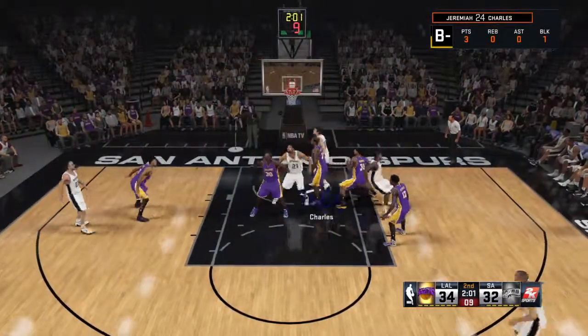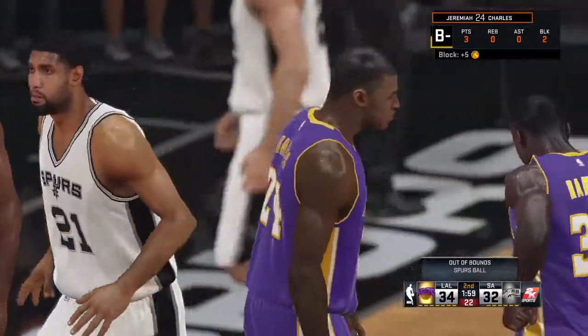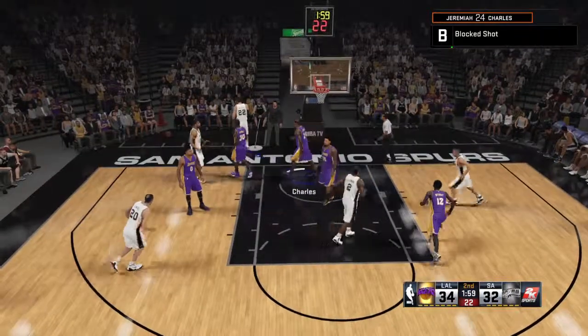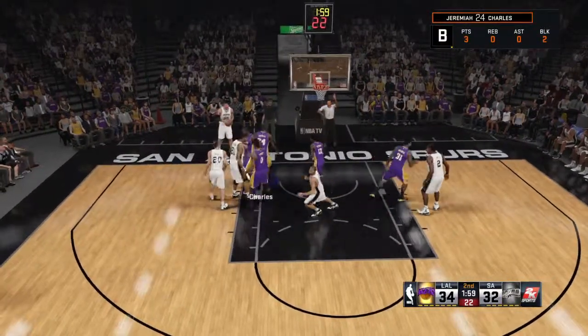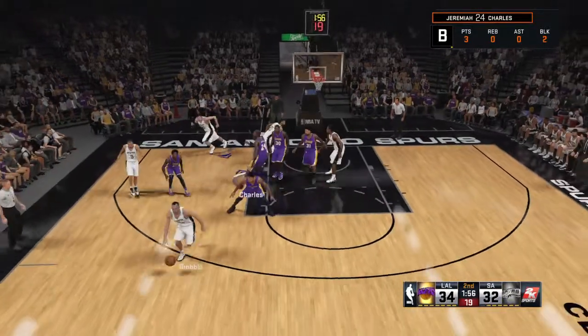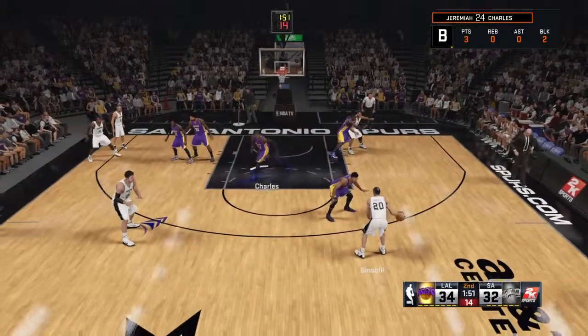Even the best players have weak games. The difference comes in how do you respond — do you get down and stay down and get in the slump, or do you bounce back like a jack in the box and come even stronger the next time? Well, I would expect him to do just that, Parker. This is a guy who's very mentally tough. He'll bounce right back and have a good one tonight.